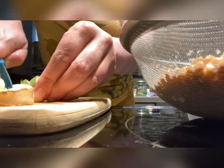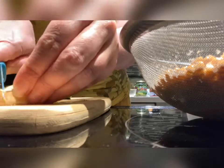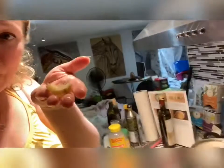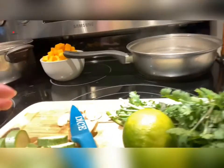And cut up our ginger and add it to our sauce. I like my sauce very gingery, so I'm going to put lots of ginger in. You want to chop it up as small as you can, so I'm going to keep on chopping.